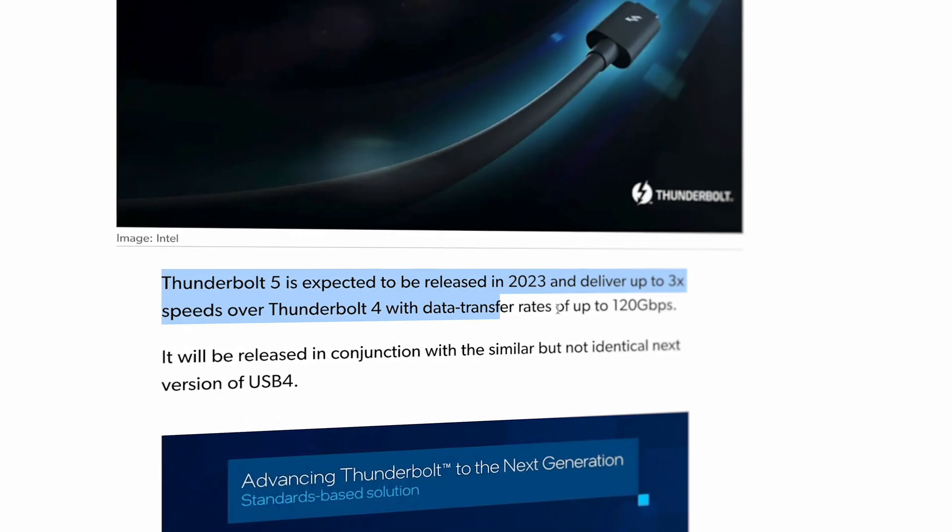Depending on what your needs are, I don't think you can go wrong with any of the hubs I mentioned in this video. One thing I am excited for is Thunderbolt 5, which should be right around the corner — rumored to release late this year with up to 120 gigabits per second transfer speeds, which would be wild. As new versions come out, I will try and find devices that support them and review them on the channel. I could probably make this video three times as long, but I just wanted to give a general overview of the things I think are most important. Feel free to drop a comment below and let me know what you look out for in a hub or dock, or models that have worked for you. If you enjoyed this video or found it useful, feel free to smash that like button, and if you want to see more tech content, please subscribe. Thanks so much for watching, and I'll see you in the next upload.